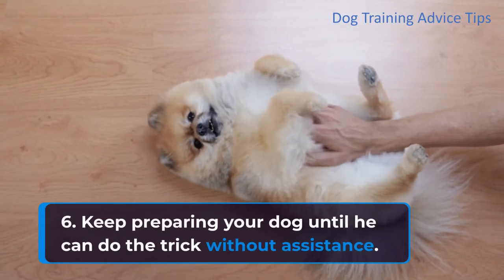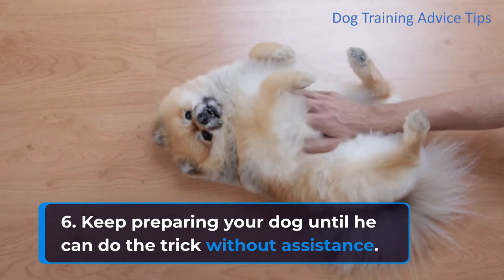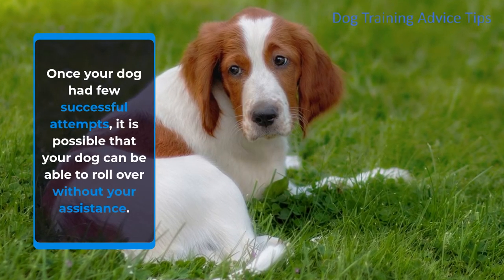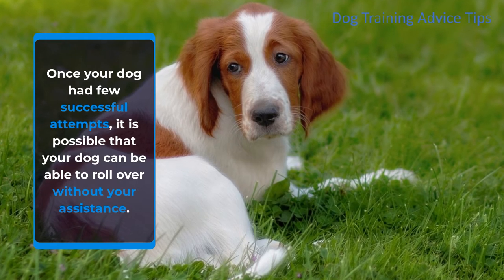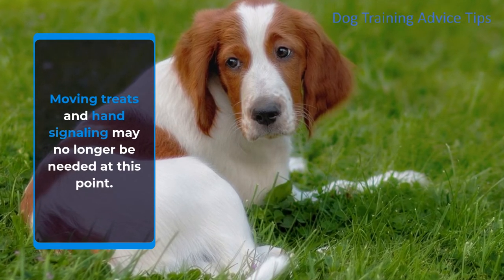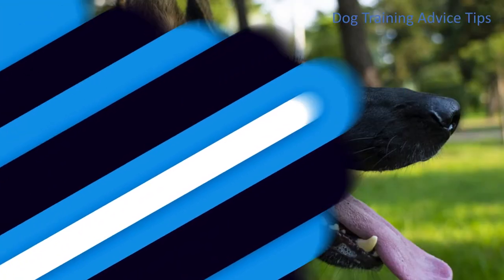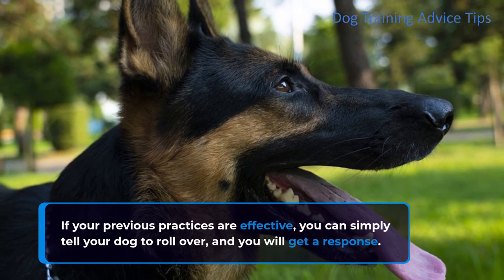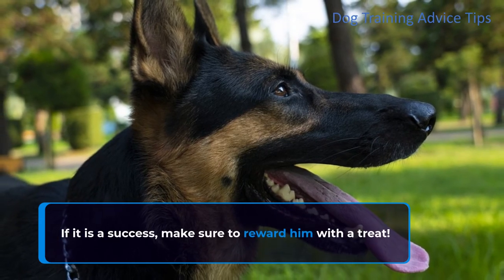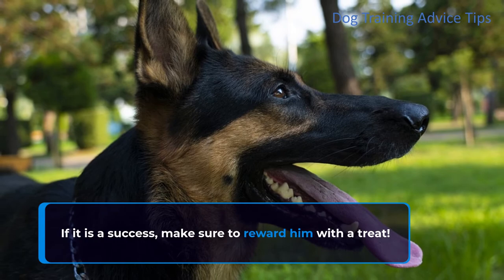Step 6: Keep practicing until your dog can do the trick without assistance. Once your dog has had a few successful attempts, it is possible that he can roll over without your assistance — moving treats and hand signaling may no longer be needed. If your previous practices are effective, you can simply tell your dog to roll over and get a response. If it is a success, make sure to reward him with a treat.